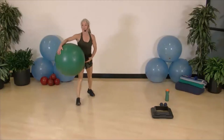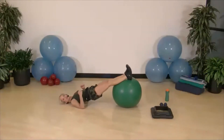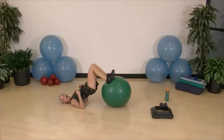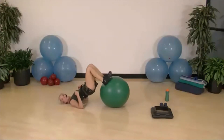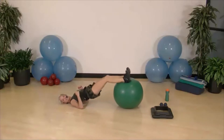Next exercise: a glute bridge with a hamstring curl. Elbows here — drop down, lift up, ham curl in and out. Keep your elbows right next to your ribs. Down, up, contract, in, out. We're working hamstrings and glutes, and core is absolutely incorporated. Drive those hips up and squeeze the glutes — big smile on your faces!